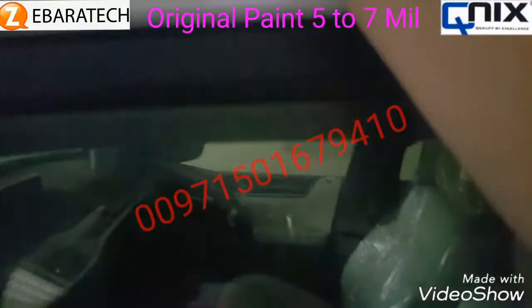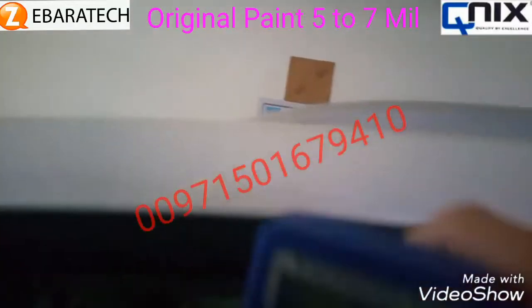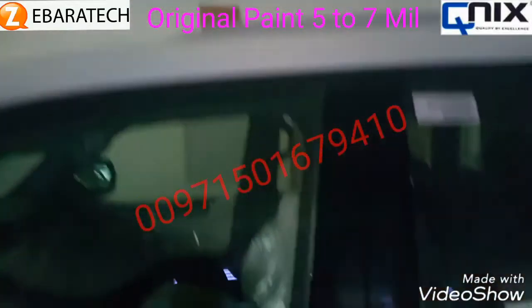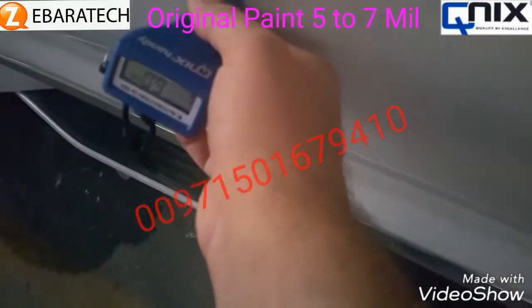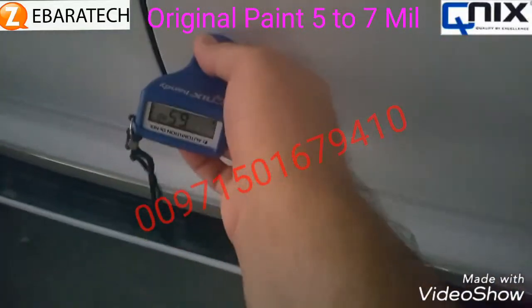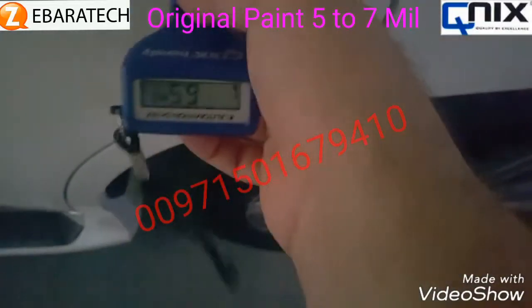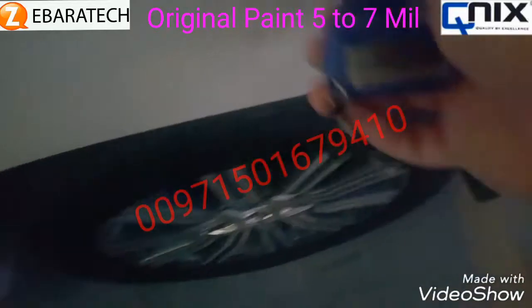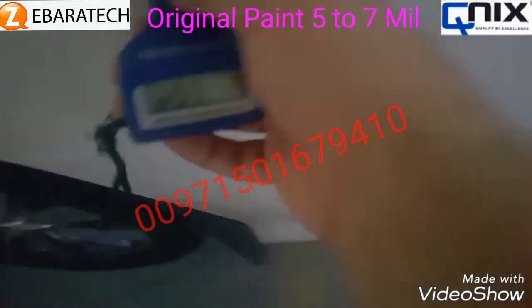Checking another part, it's showing five-point-five. So the normal paint for this car is around five to seven. Here it's six, and in most checking points it's showing six-point-five, five-point-five, six — very uniform. This is the original paint of this car.